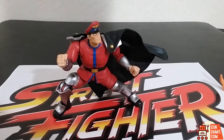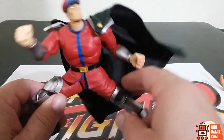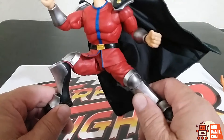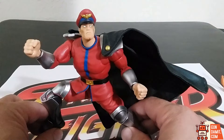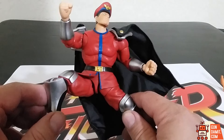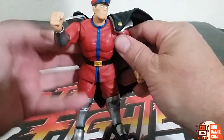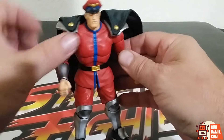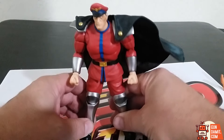Getting into M. Bison. Here's M. Bison - he's a crazy evil dude. From what I remember in Street Fighter 2 that I played, he was the man - the top dog character that you have to fight to win the game. The first time I played him, he was just insanely hard. But I still think he's a pretty cool character, a pretty cool figure. And of course, he was in the movie. Pretty good stuff here.